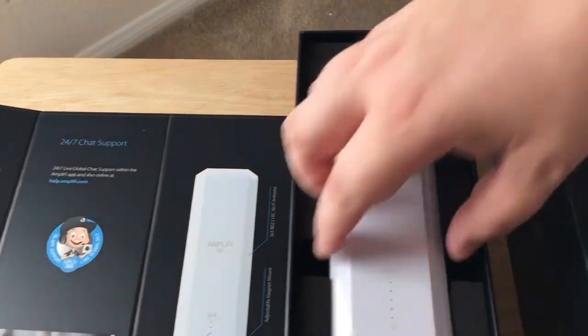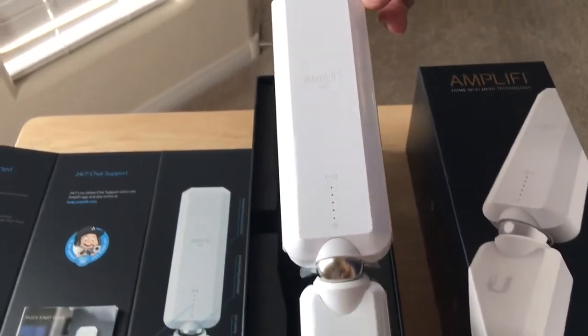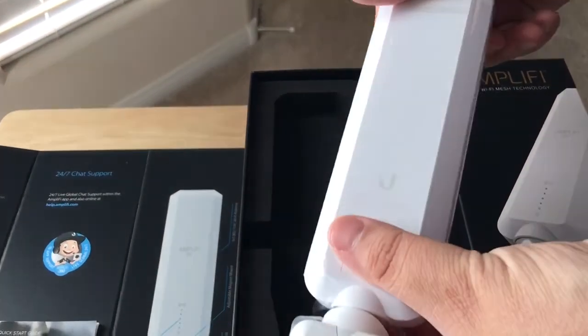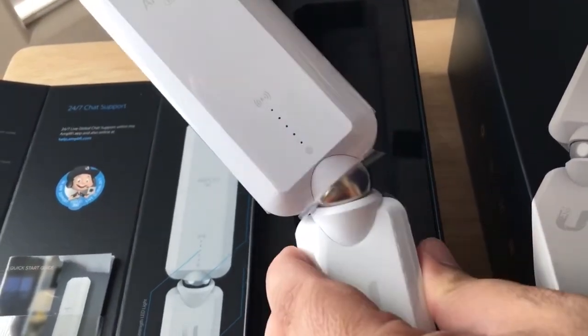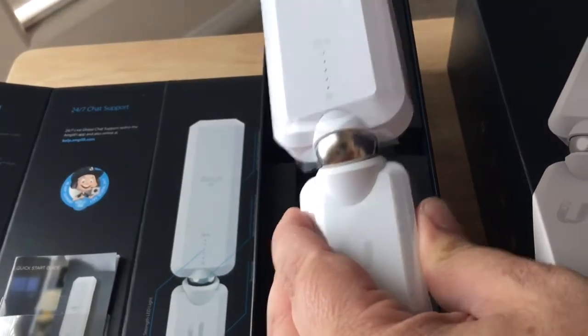So here it is — it's all one unit. This is the antenna, it's 3x3. It's the Amplify HD, and this is the charging unit at the bottom. This is actually magnetic, and what's great about that is you can adjust it to where you need it, so it has pretty good movement.